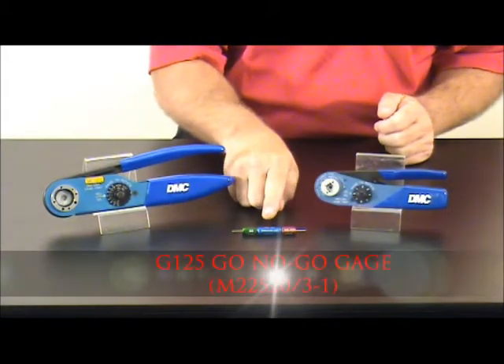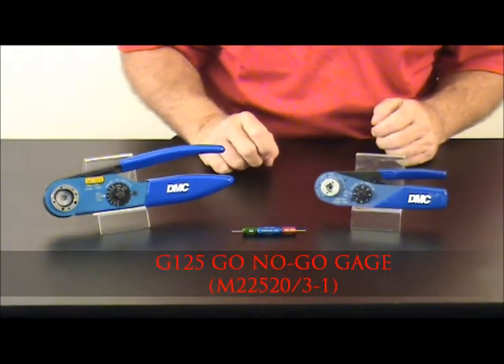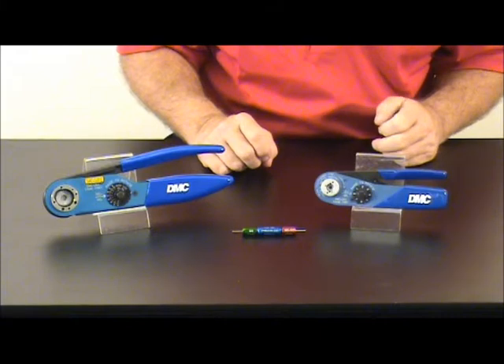Hi, I'm Bill with Daniels Manufacturing Corporation. Today I'm here to show you how to gauge the AF-8 and the AF-M8 using our G125 go no-go gauge. Using the Daniels G125, we're going to gauge each of the tools: the AF-8 and the AF-M8.